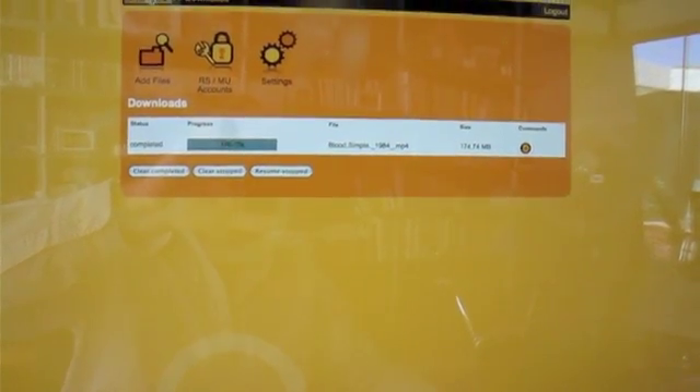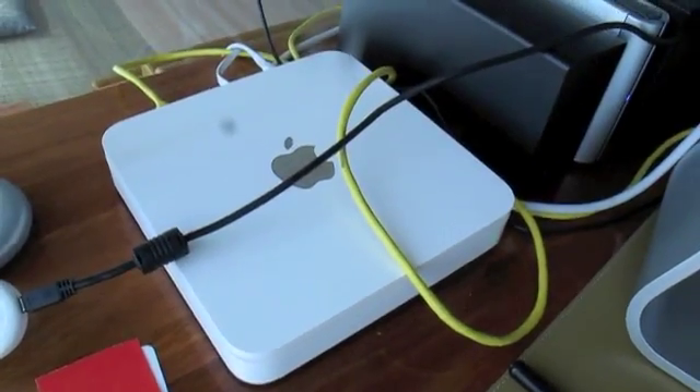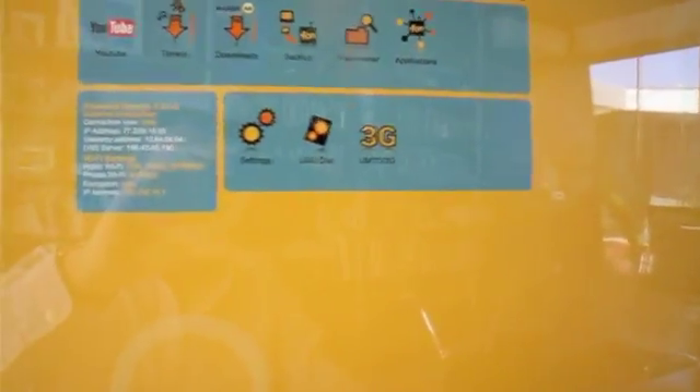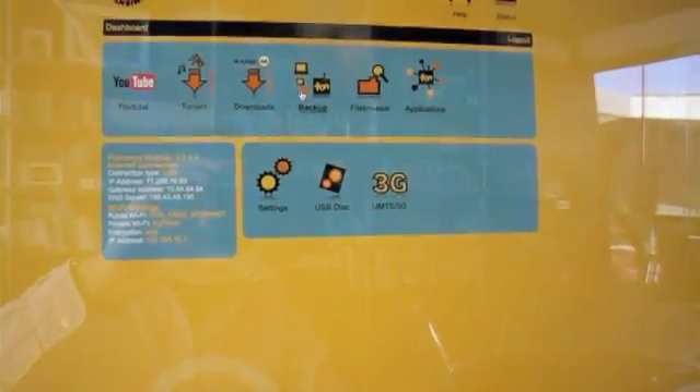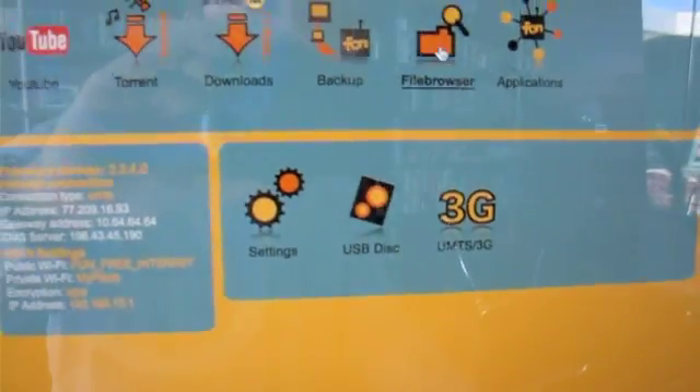Going back to the dashboard, I can show the other things the Fonera does. You can do backups, sort of like Time Machine backups done by equipment like this one — but you're talking about equipment that costs close to 500 euros versus this at 49 euros, and it does all this other stuff too. The backups work by choosing the folders you'd like backed up, and they are backed up to a hard drive connected to the Fonera. I have a 750 gigabyte hard drive connected to it here, and you can browse all the hard drives you have.